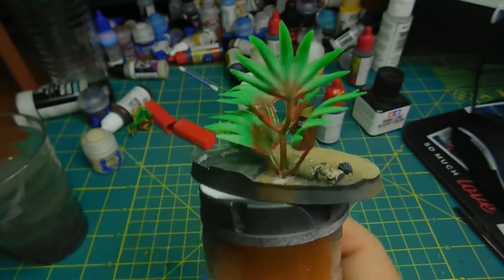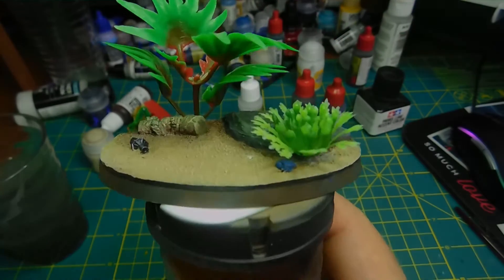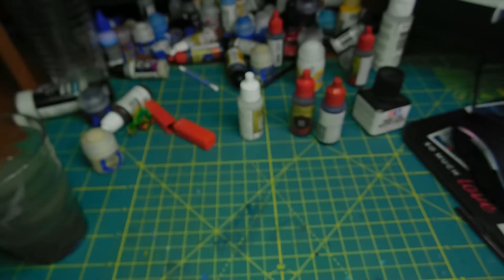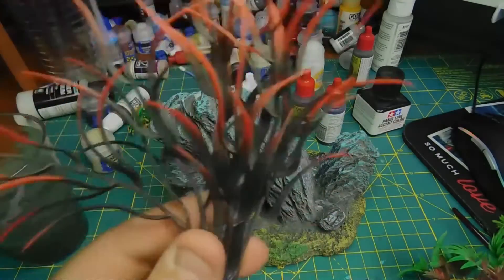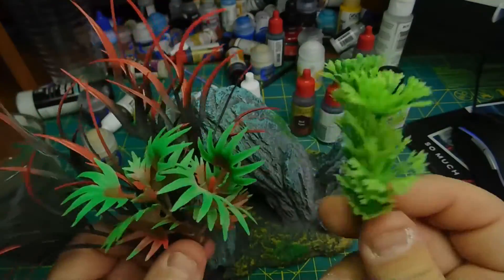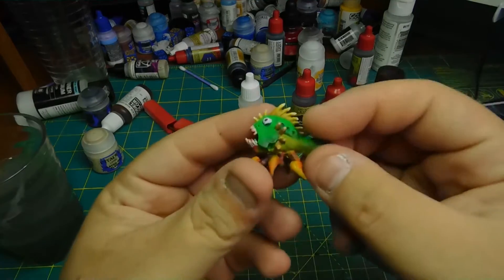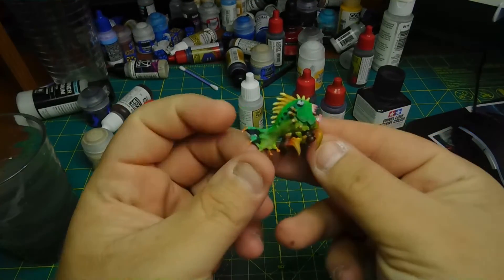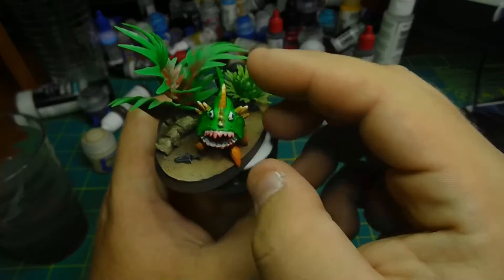Now here's the fun part. Yes, I messed up with the wash, but I got these plants — I went to the local pet store and got an aquarium rock, and I cut the plants off of them and glued them to the base. Because anytime you want to make your own custom bases, don't be scared to look outside the box — pet stores, hobby stores, anywhere. You'd be surprised with what you can find.